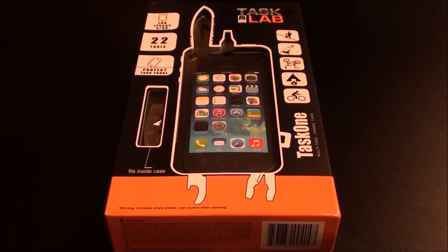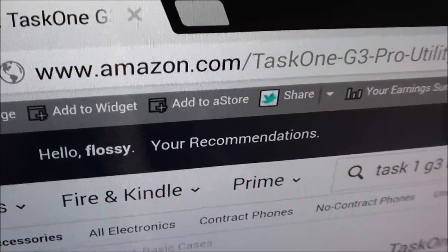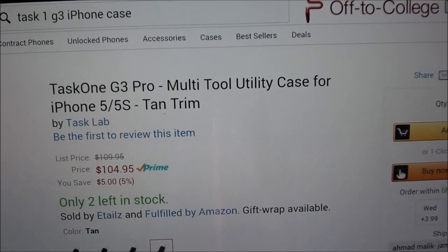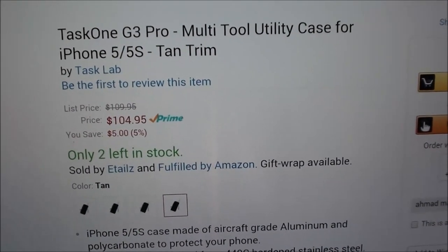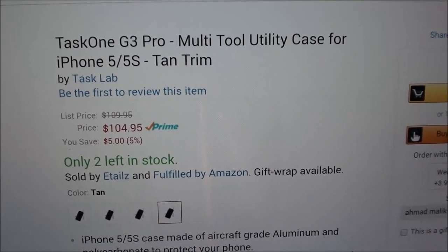What's up everybody, it's your boy Floss back again with another video. Today we're going to take a look at the Task 1 G3 Pro multi-tool utility case for your iPhone 5S and iPhone 5. Hit up Amazon.com — I'll throw the link up in the description. The price is $105. I know that's a little bit on the pricey side, but trust me, this is probably the most functional iPhone case on the planet right now.